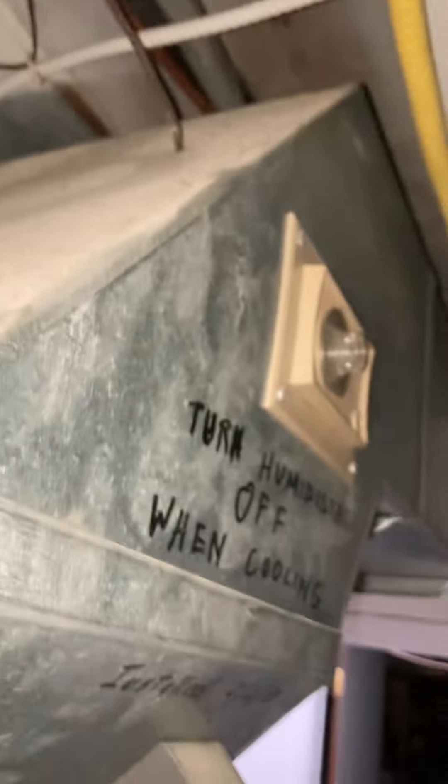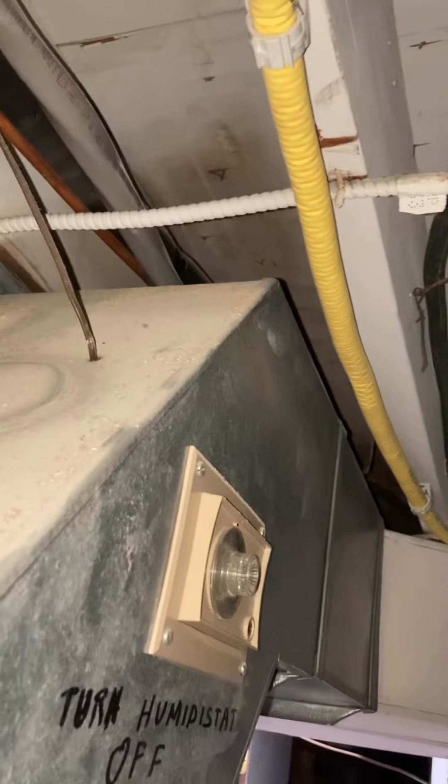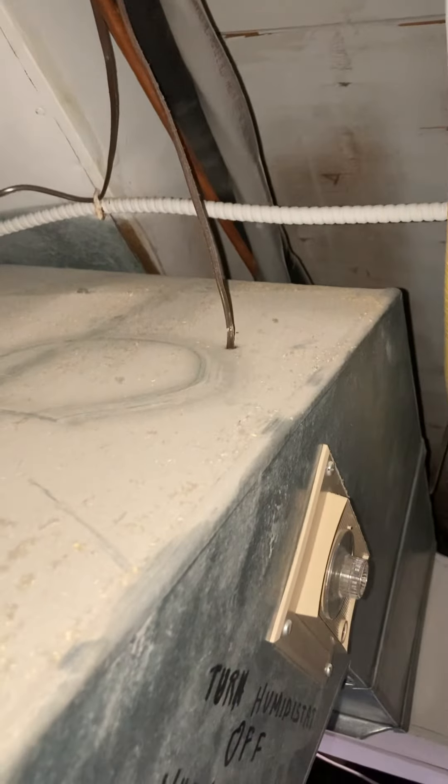Okay, here it is — it was just hiding behind part of the return, making its way out. I'm not sure exactly where it's going, but I'm going to suggest we reuse it. Here it is — reuse it, flush, pressure test, and then recharge.